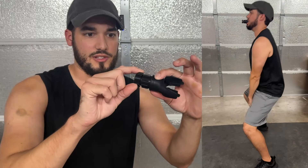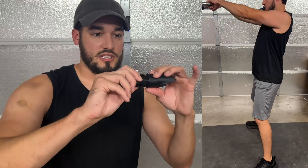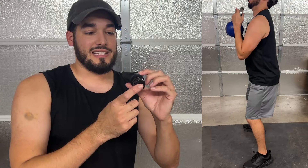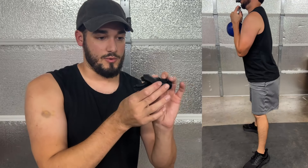On the front it's got this dial — all the way to the left is going to be the least amount of resistance, all the way to the right is going to be the tightest. I would recommend starting on the lightest setting, and make sure you wash this clean. It's very easy to clean because it is just like this rubber silicone.